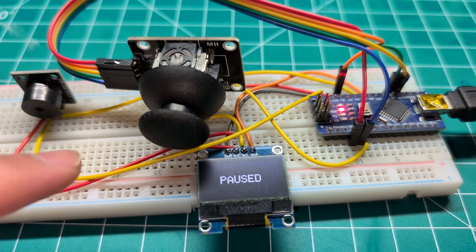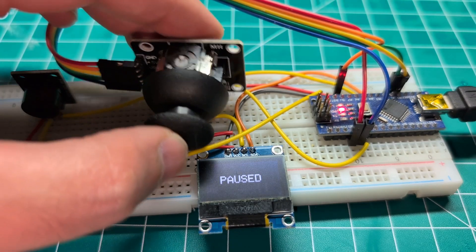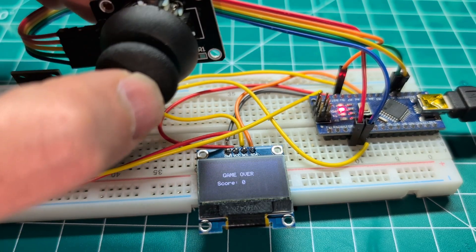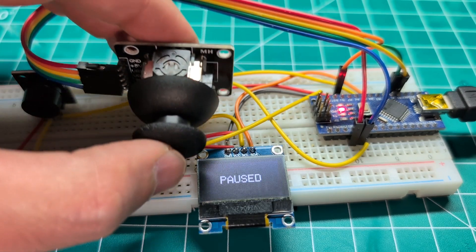And a simple buzzer. Of course, we have a breadboard and some wires to design this snake game. But you can see the game here, and that's the idea. Let me pause it.